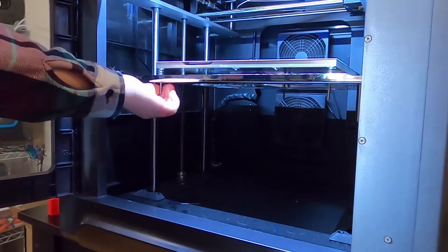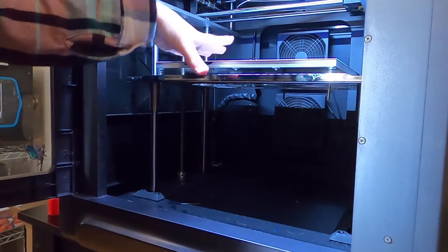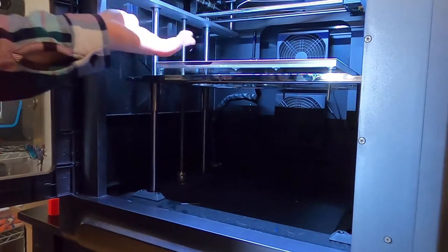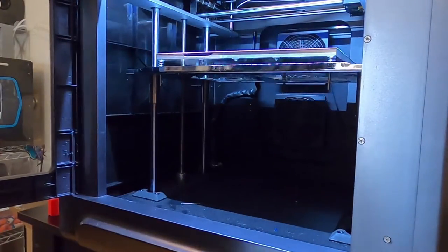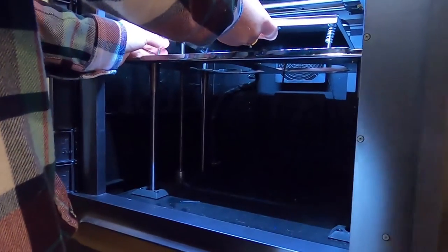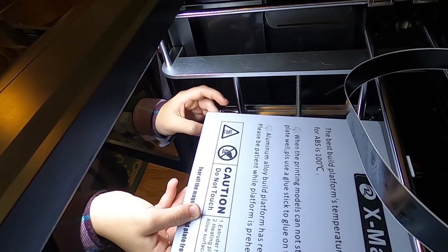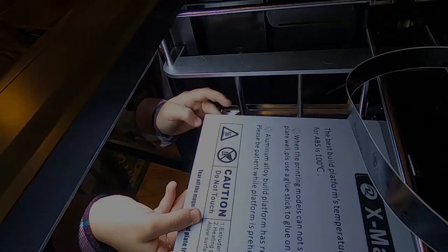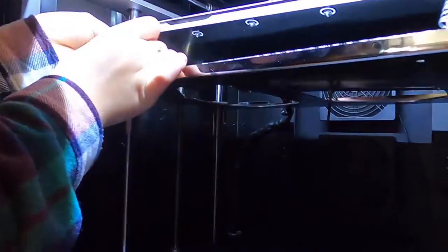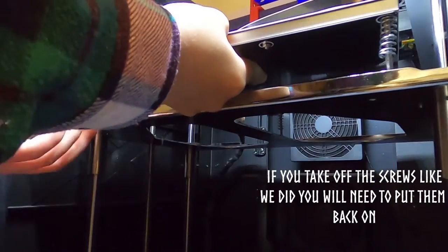Use caution when taking it off and moving it around, because the magnetic build plate is still connected with power to it. You're going to want to now lift up the bed and take off the springs.